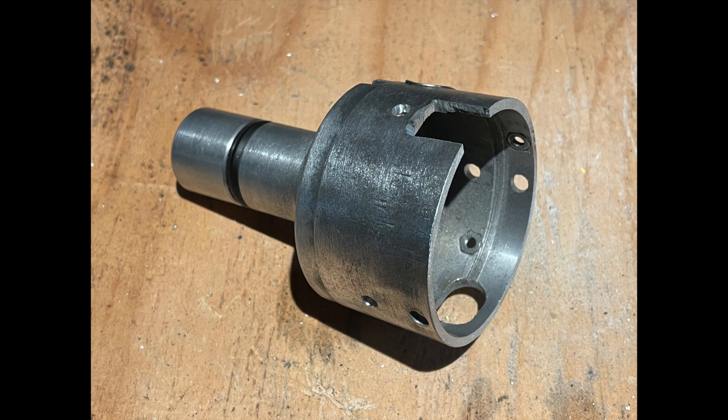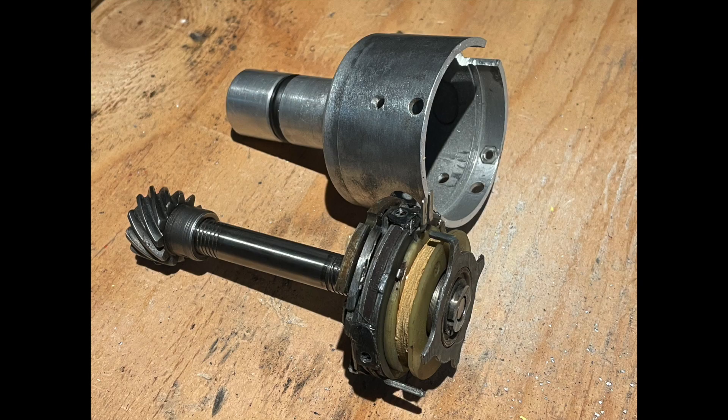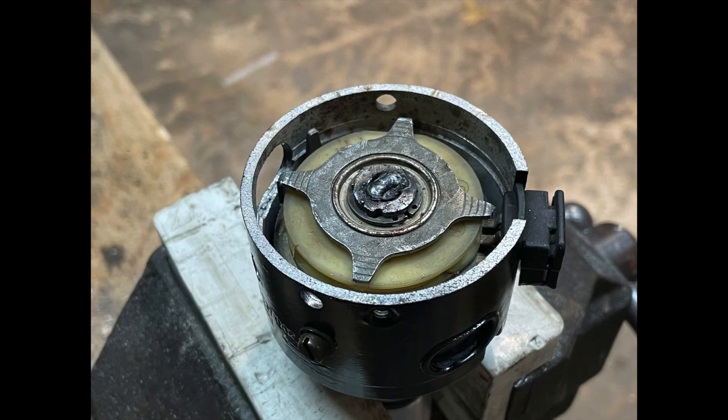I also drilled new holes farther down in the case so that I could attach the variable reluctance sensor in the new location. This is what it looks like with the internals separated, and this is what it looks like when they're all put together with the case painted black. I then tack welded the variable reluctance sensor to the shaft so that it wouldn't go anywhere. The distributor can still be disassembled by taking the gear off at the bottom, so this is going to be no problem.